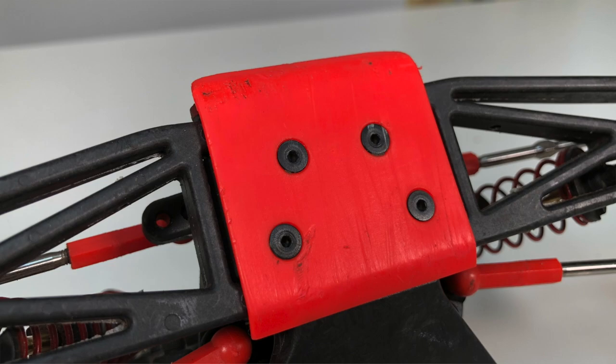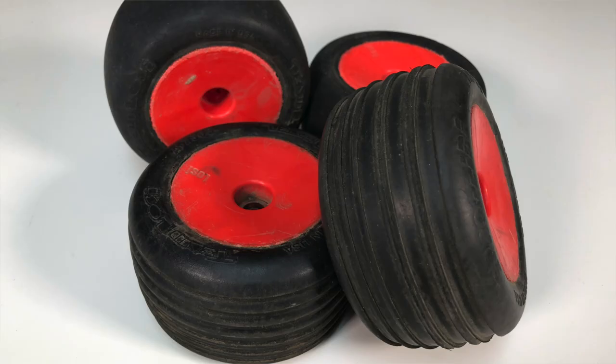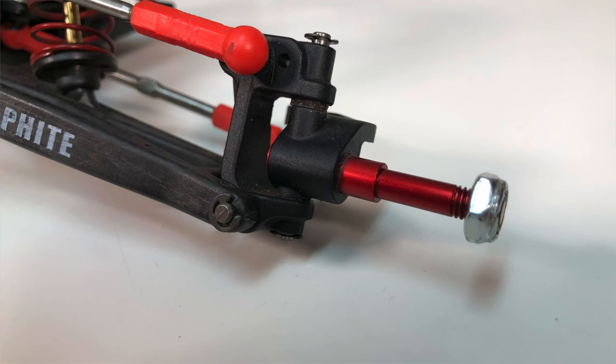It also came with a whole bunch of really cool red molded stuff such as a bumper, motor guard, body mounts, and wheels. And let's not forget the really cool red anodized pieces as well, such as the motor plate and the front axles.